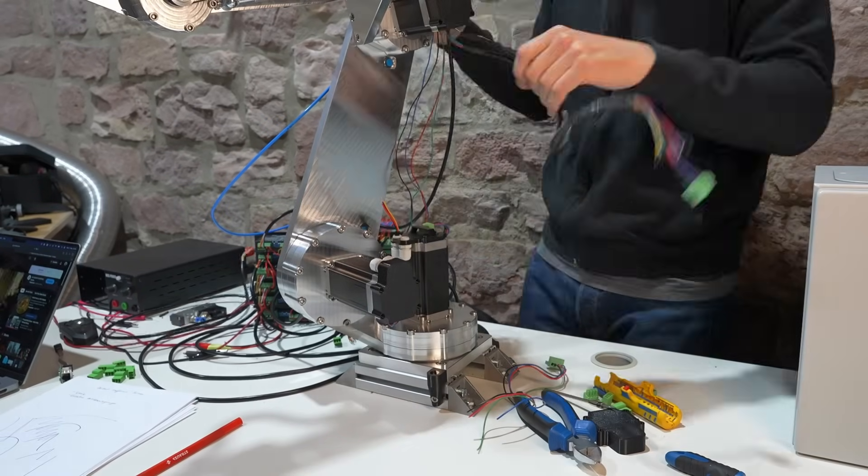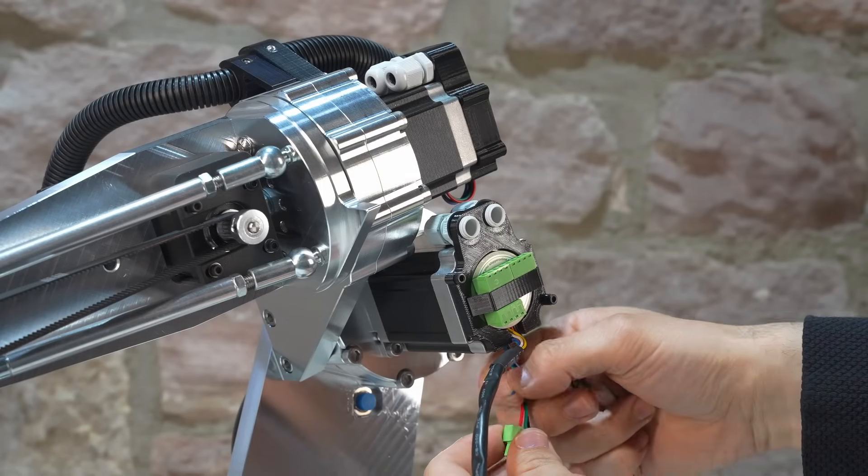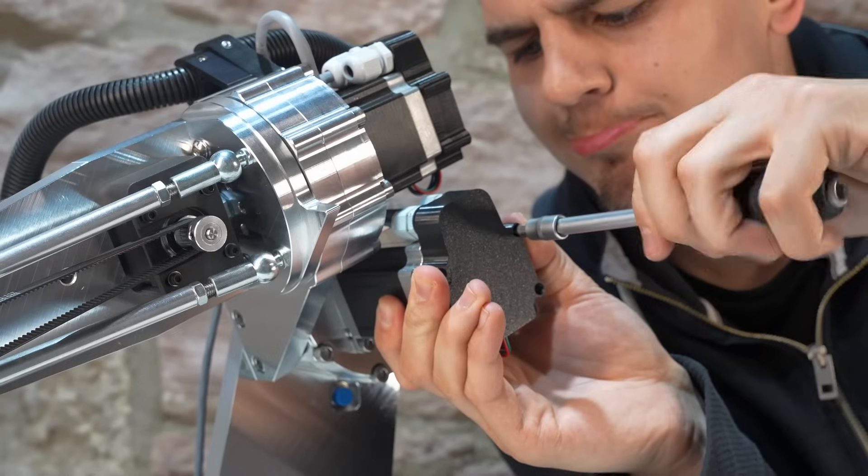And then it was time for three days of wiring everything up, and then rewiring everything again because I didn't like it — you know how this goes.